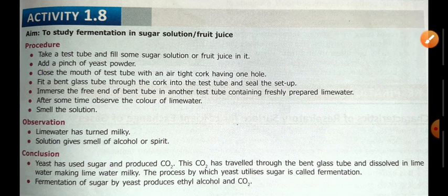That's all about the activities we studied regarding respiration in human beings and also in fungi.